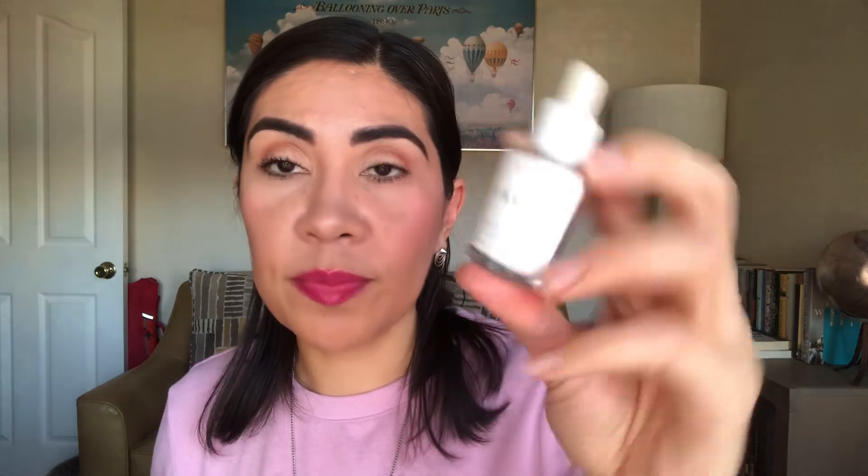Then I have from Herbivore the Emerald Cannabis Sativa Hemp Oil for Deep Moisture Glow. I applied it to my moisturizer at night before bed during winter when my hands have been really dry — added some to my hand lotion for extra moisture. I don't think it did anything to add moisture, at least not to my hands. Maybe on the face the skin is different, but for the hands it didn't quite work.